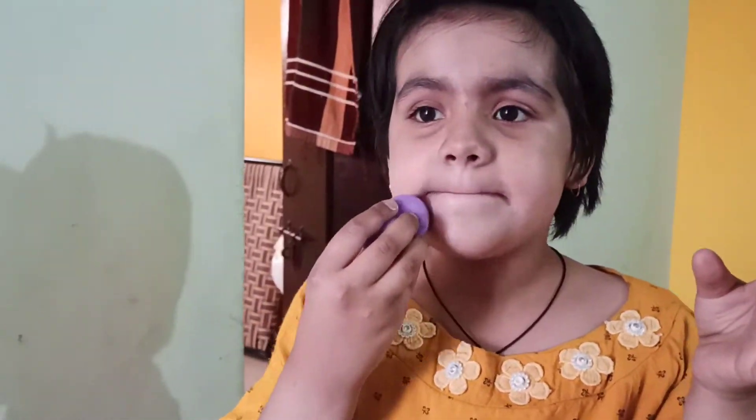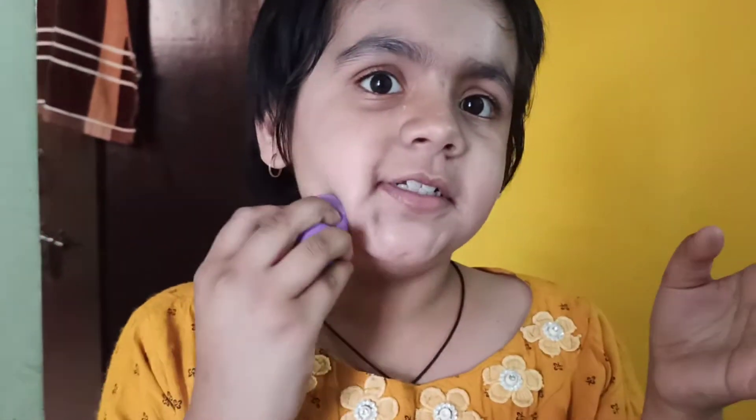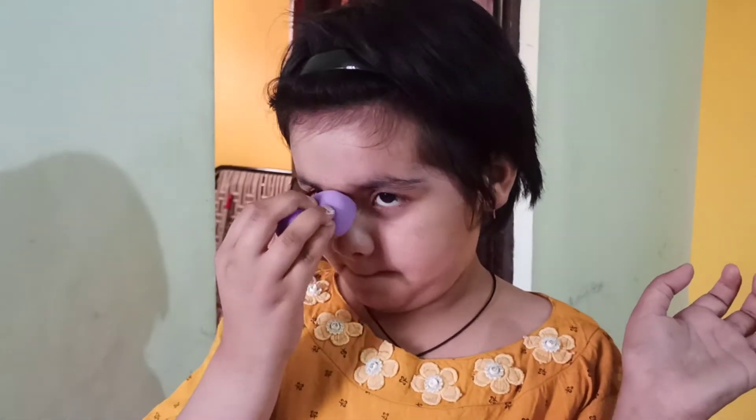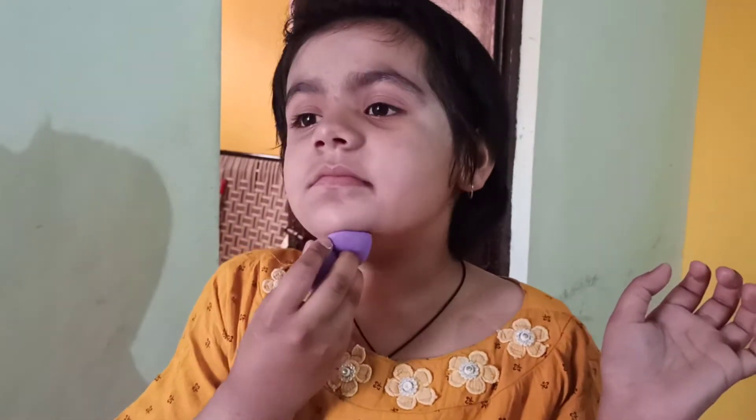It's a good quality. So guys, let's give you a look. Let's go guys, I'm coming to my whole look. I'm coming to my room. So guys, are you ready? Let's see the makeup look. Okay, let's show you the makeup look. In one, two, three.